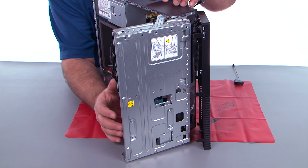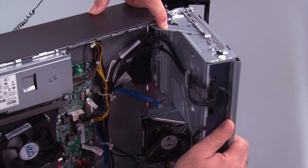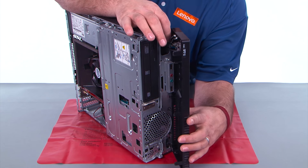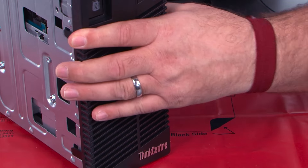Now we need to close the drive bay assembly. We want to press down on the blue touch point on that latch, which allows you to close it — make sure it closes all the way. Now we want to align the hinge clips with the holes in the chassis, and then close the front bezel like a door.